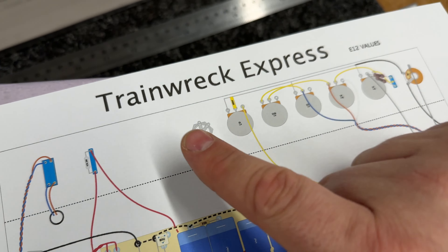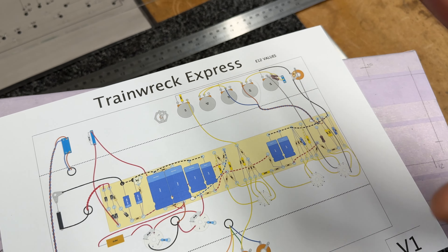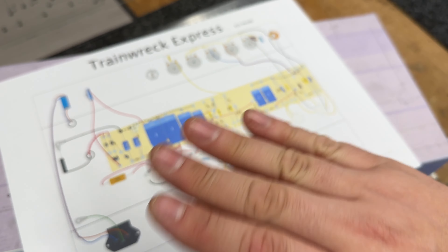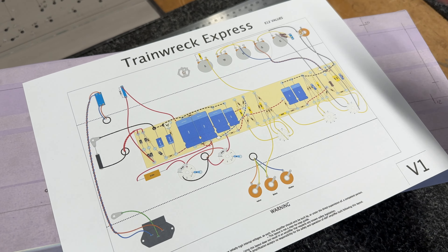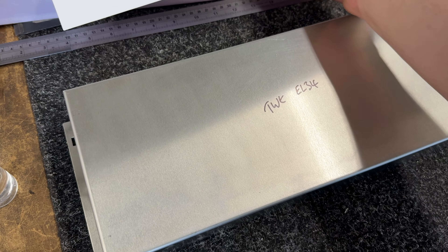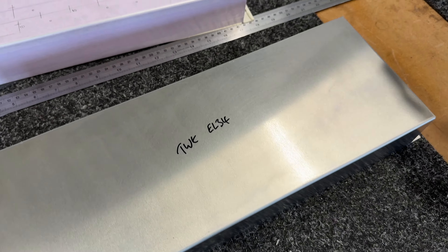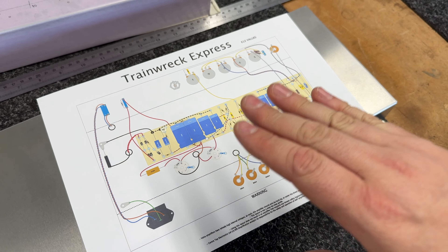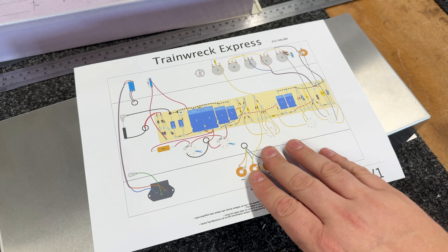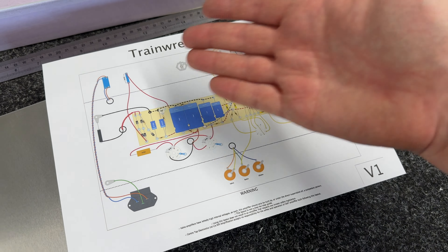And what I've done is I've done two versions — one of them with the standard value components and the other one that uses the modern E12 values. So I did say at some point I'll get around to building this because the layout I've done at the moment is all theoretical. So I need to build it and then make some improvements and tweak it from there. So I'm going to start that build.